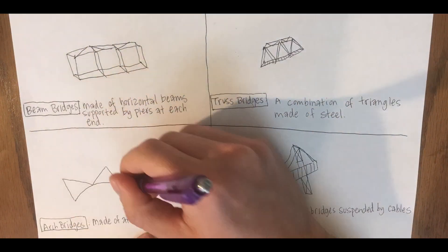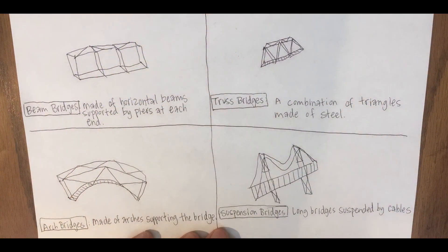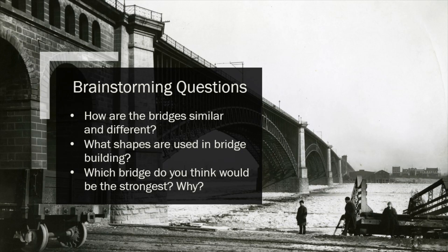You can sketch out some of the different designs, thinking about the strengths and weaknesses of each type of bridge. Here are a few brainstorming questions: How are the bridges similar and different? What shapes are used in bridge building? And which bridge do you think would be the strongest and why? These questions might help you come to a decision about what type of bridge you want to create.